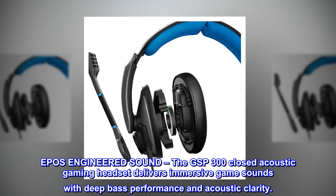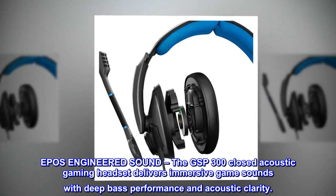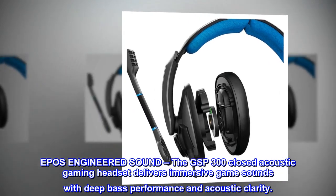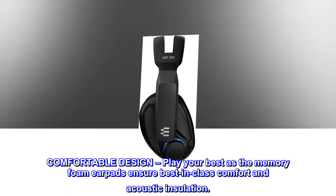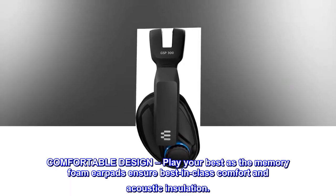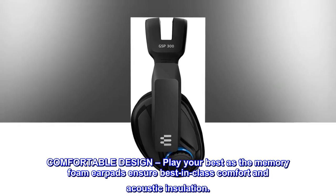EPOS Engineered Sound. The GSP300 Closed Acoustic Gaming Headset delivers immersive game sounds with deep bass performance and acoustic clarity. Play your best as the memory foam earpads ensure best-in-class comfort and acoustic insulation.